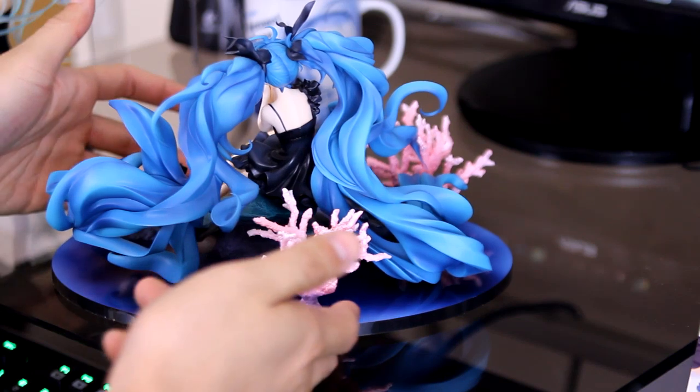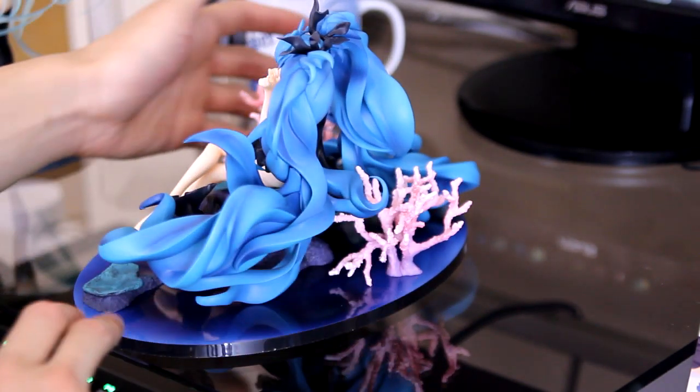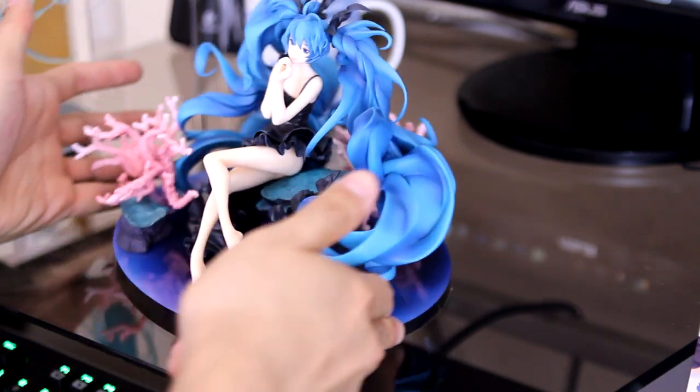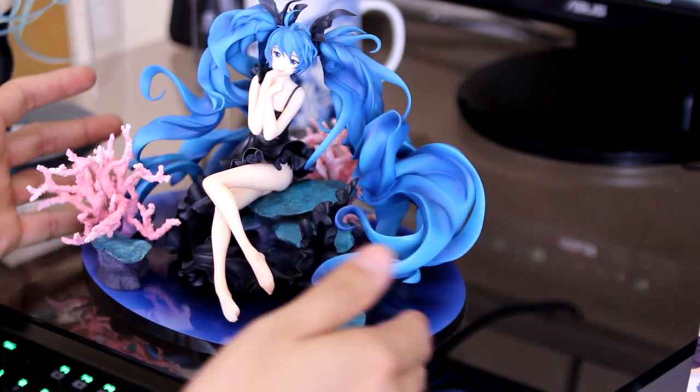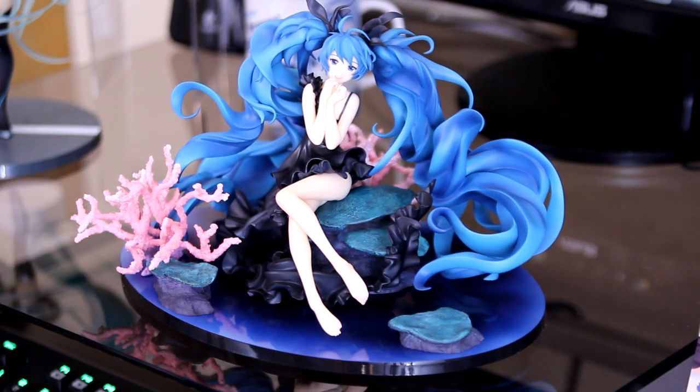She's absolutely gorgeous. And if you want my quick review — if you're a Miku fan or just a fan of figure collecting in general, I would highly recommend her. She is absolutely stunning. So that's just my unboxing of Deep Sea Miku from Good Smile Company. I'll see you guys in the next video.